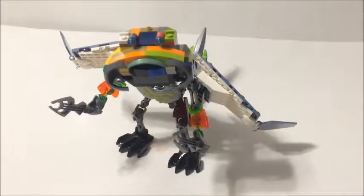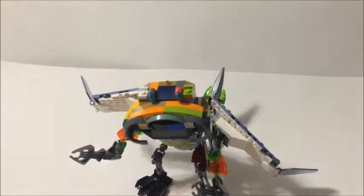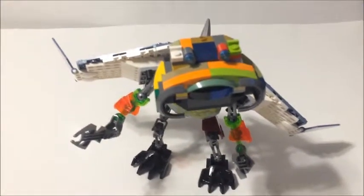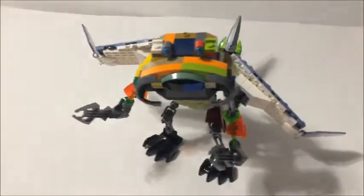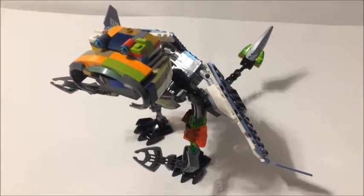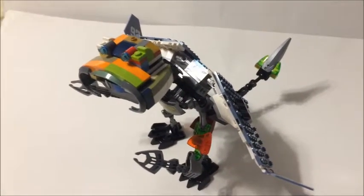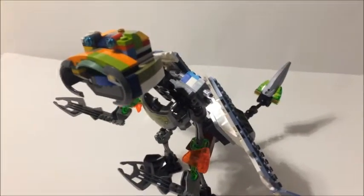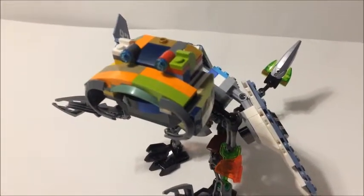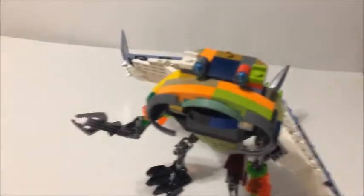Bandit 81 here, aka the sci-fi bandit, with a monster review that I had started back in October, never did get finished until now, just now getting to the review. Like some of the other builds for October, this one was going to be a Build-tober monster for the giant monster lab, being based off the Lego Ninjago movie manta ray bomber.